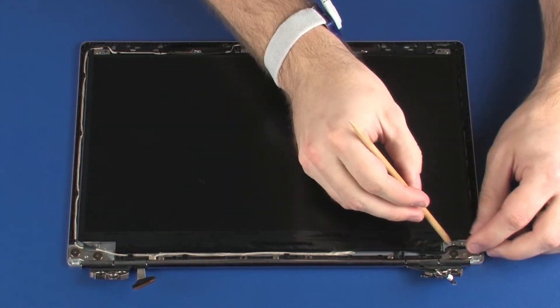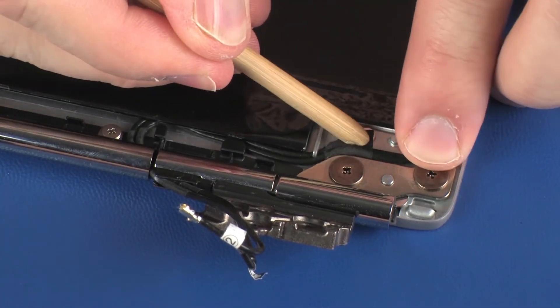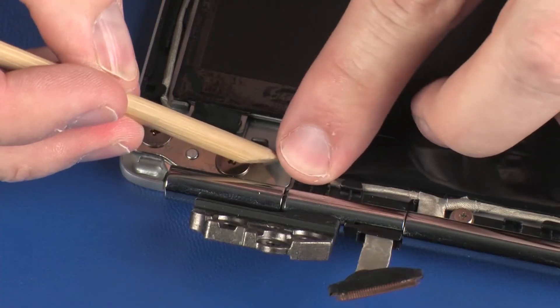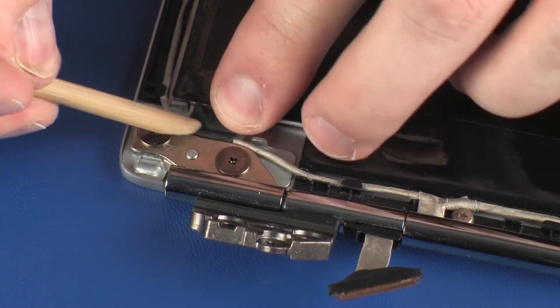Ensure the display panel and wireless antenna cables are properly routed around the display panel and replace the retention tape that secures them into position. Replace the two 3 mm P2 Phillips-head screws that secure the display panel.